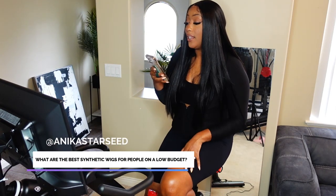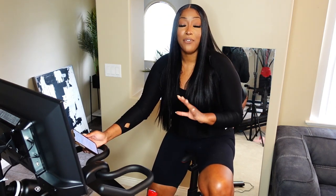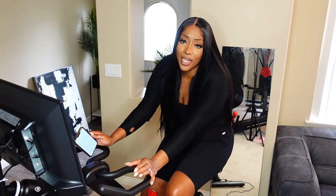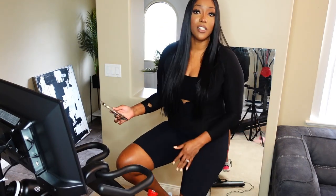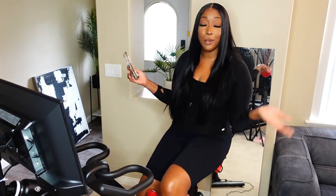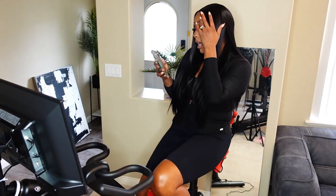Anika Starseed asks: what is the best synthetic wig for people with a low budget? When I first started doing hair reviews on YouTube I did a lot of synthetic wigs to populate my channel and have my face seen. I did a lot of AliExpress wigs — AliExpress has a lot of really cheap, affordable wigs. One of my most viral videos is how to fix a cheap synthetic lace wig. Buy a cheap $10 wig and make it look like it's $30. I recommend AliExpress, DHgate, Temu, and Wish for those cheap wigs.